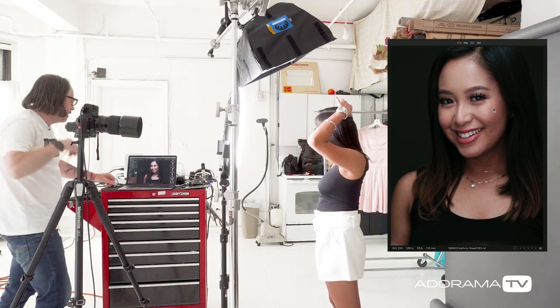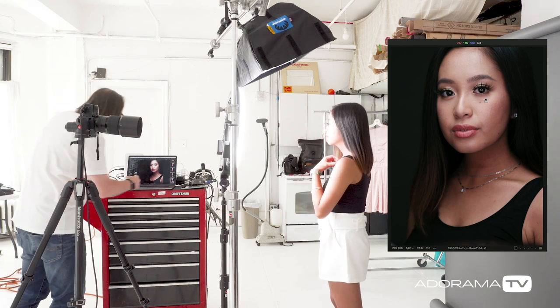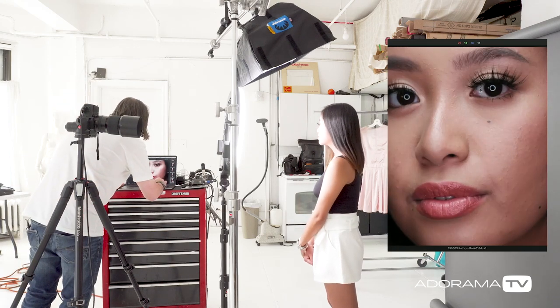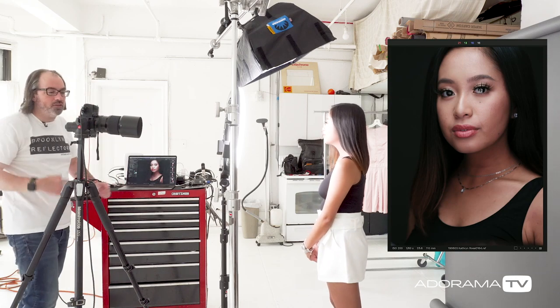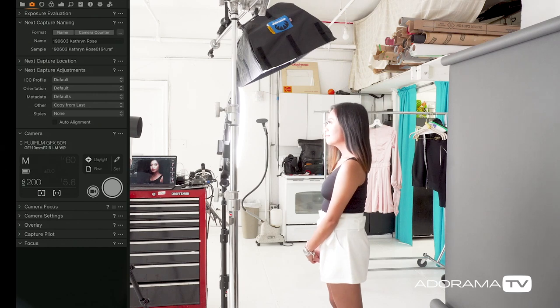That looks really nice — everything looks great. I'm keeping it really contrasty. We could add a light to the background; we actually discussed that, but I kind of like it dark. It has a very cool feel to it.